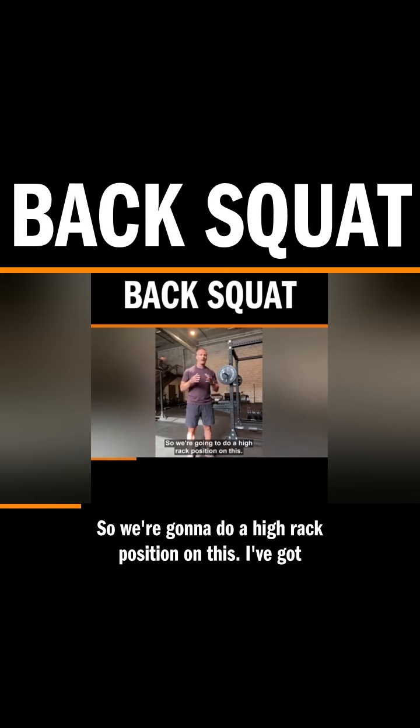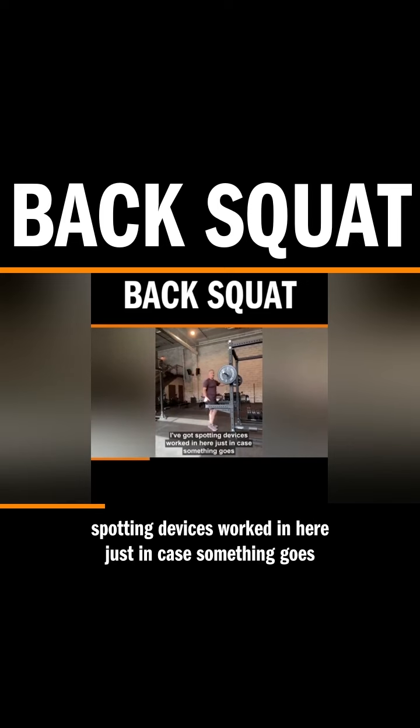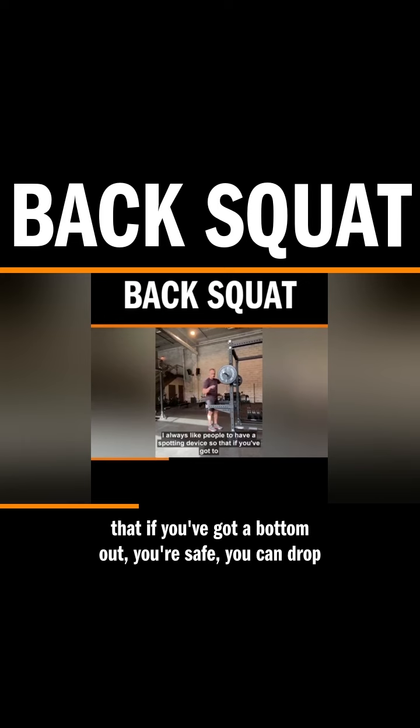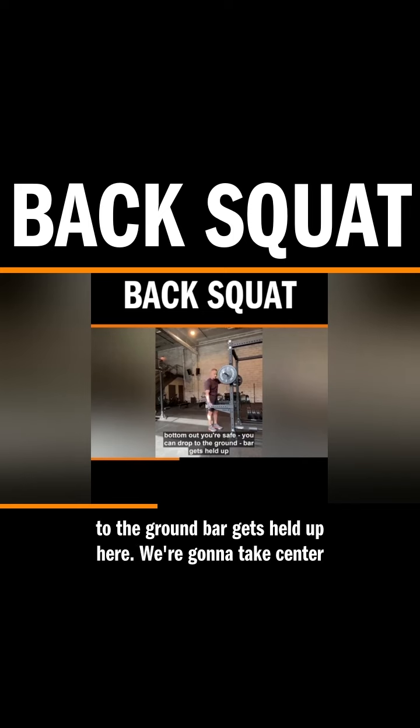We're going to do a high rack position on this. I've got spotting devices worked in here just in case something goes wrong. I always like people to have a spotting device so that if you've got a bottom out, you're safe. You can drop to the ground, bar gets held up here.